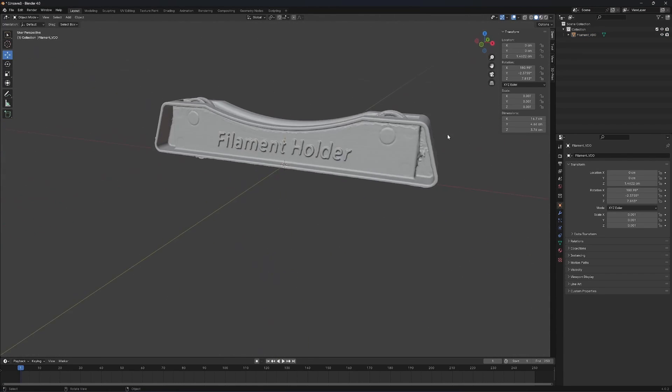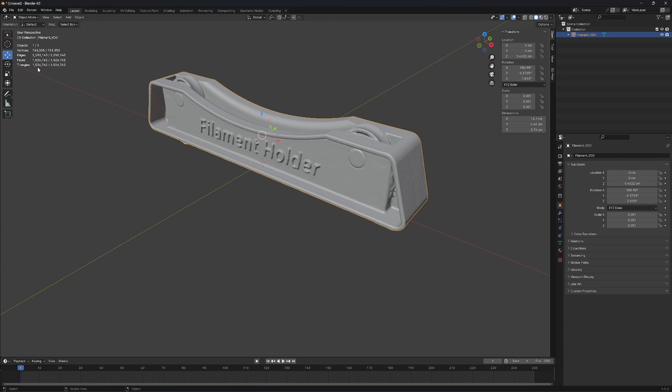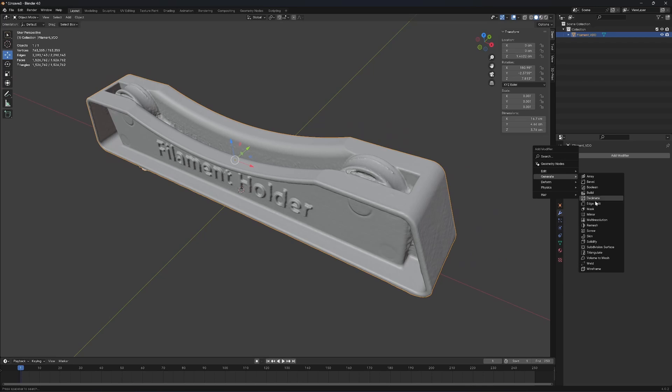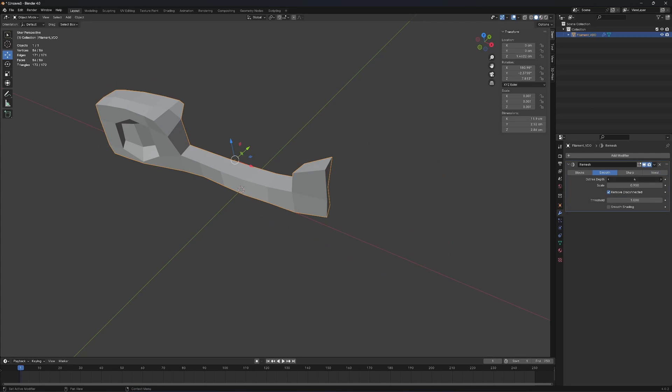So next I'm going to check how many polygons we have here — we have 1.5 million. So I'm going to remesh it and clean up all these artifacts. Click on Modifier, click on Generate, and Remesh. Click on Smooth and then change the octree depth to 8, 9, or 10 — I would say 9 for me. Wait for a minute.